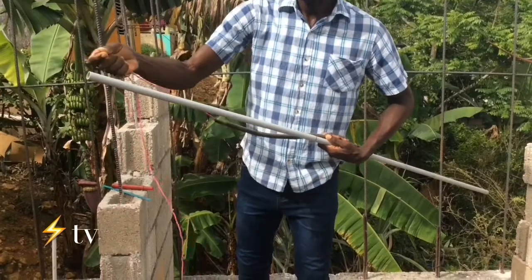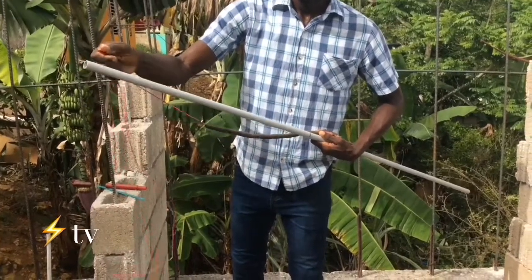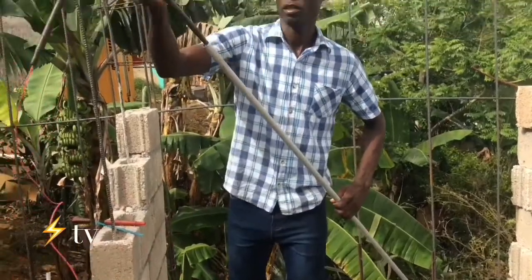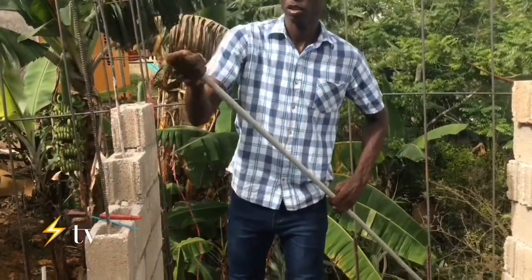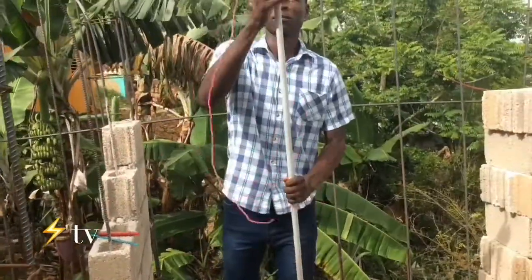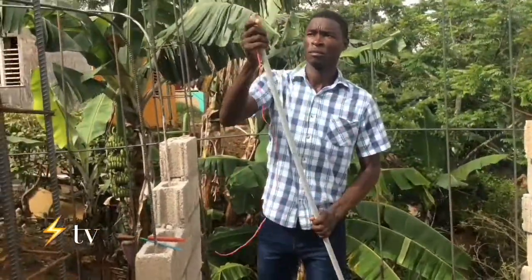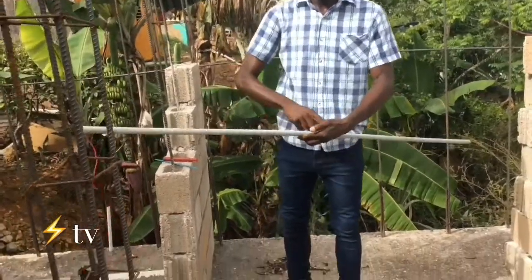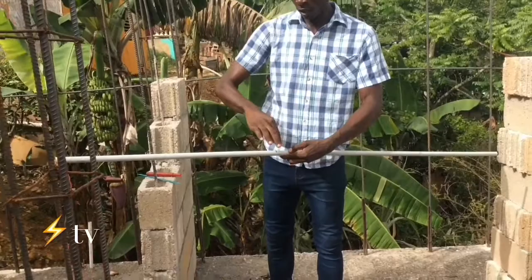You'll just bend it right here, give it a mark so it doesn't pass it, and then you push it in. Right there we have it — the bender is right here.